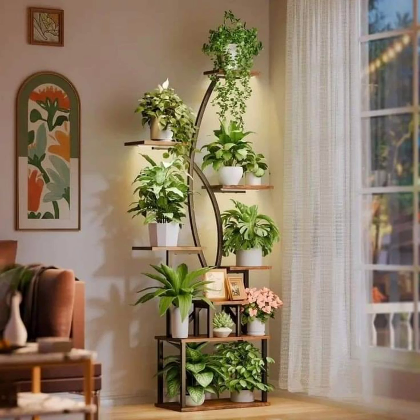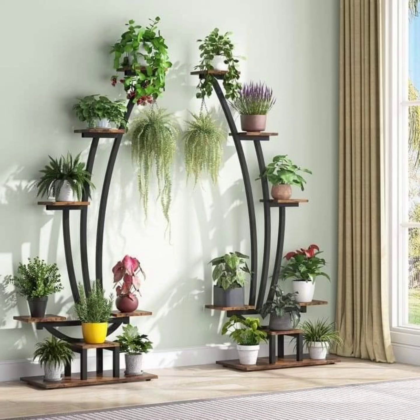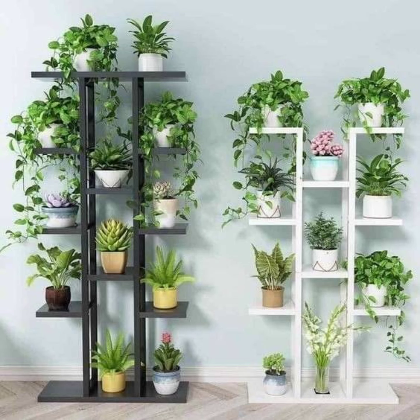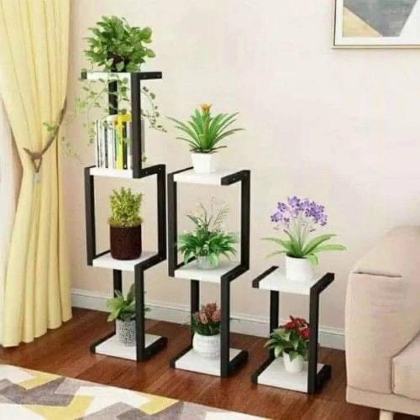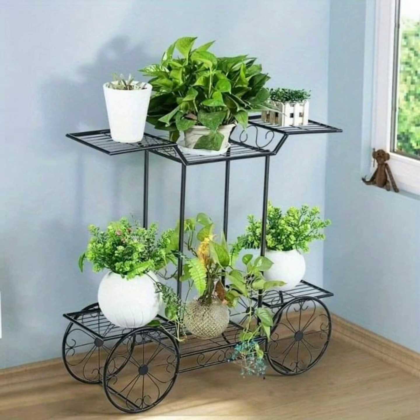A final consideration is incorporating lighting into plant stands. For indoor plant displays, especially in darker rooms or during winter, a stand with built-in grow lights can keep plants healthy and vibrant. These stands are particularly beneficial for light-loving plants like caladiums or rex begonias. Outdoor plant stands with solar lights add a magical touch to gardens at night, illuminating plants while saving energy. Solar lighting is especially effective in highlighting pathways lined with potted plants or for casting a warm glow on a patio setup.